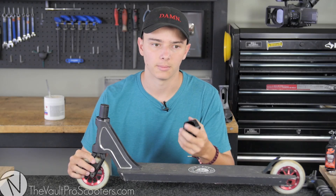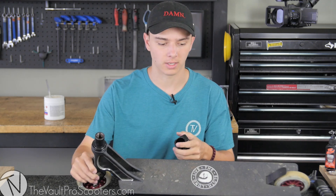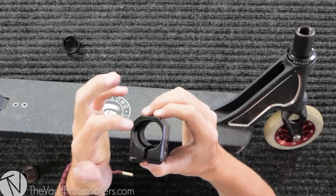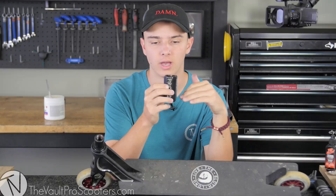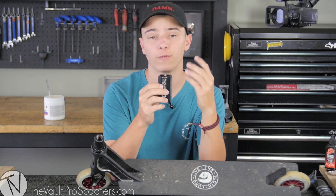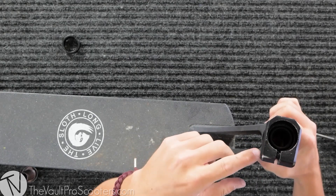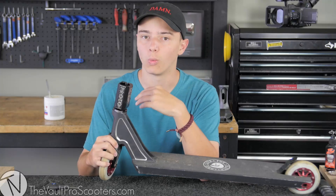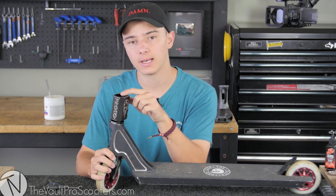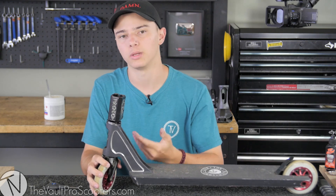This is where a headset spacer comes into play. With SCS compression, your fork only sits halfway in the clamp — there's a lip where your bars sit and your fork sits under that. When you drop in your compression screw, you need a decent-sized gap for it to compress down into your fork. If my fork is flush with that lip, I don't want that — I need a gap so when I screw it down it can compress. If I were to tighten my SCS right now it would wobble, so putting the headset spacer on fills the gap and allows me to properly tighten my headset.